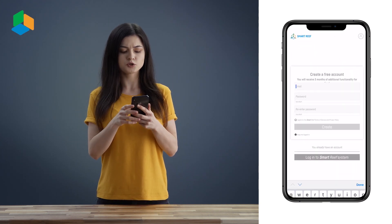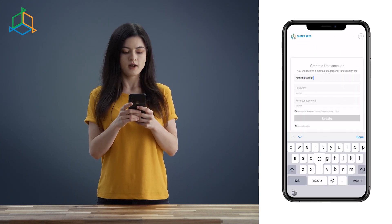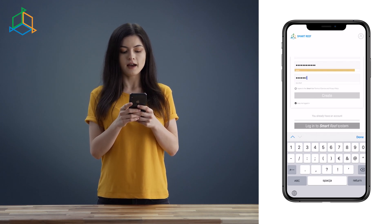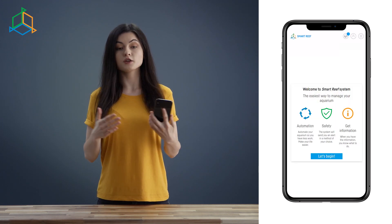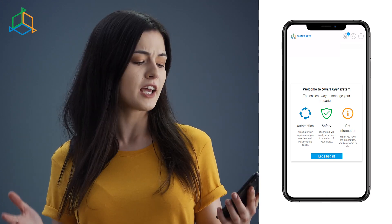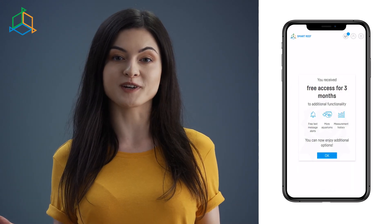We open the app and start a short registration process. After we've created an account, we log into the app. Having logged in, we are in the user panel. As you probably noticed, the whole process of registration and logging in is very intuitive. The application looks innovative and user-friendly.